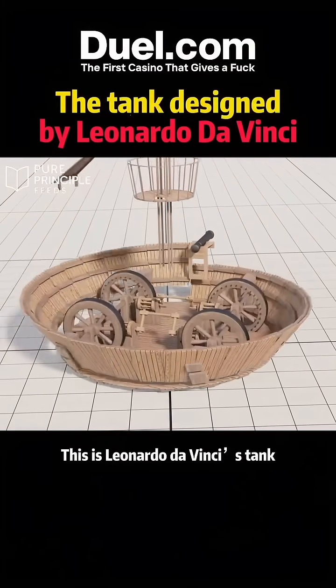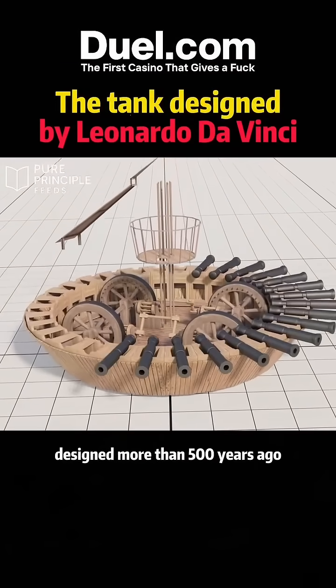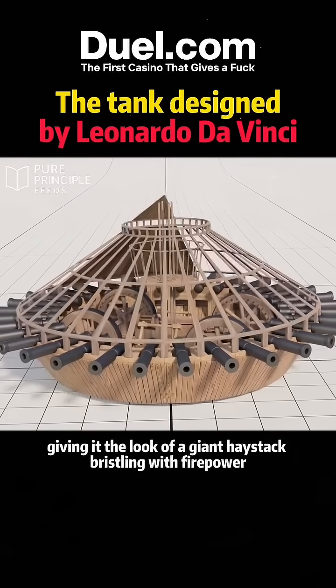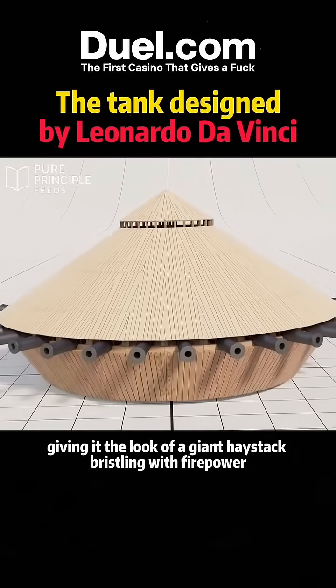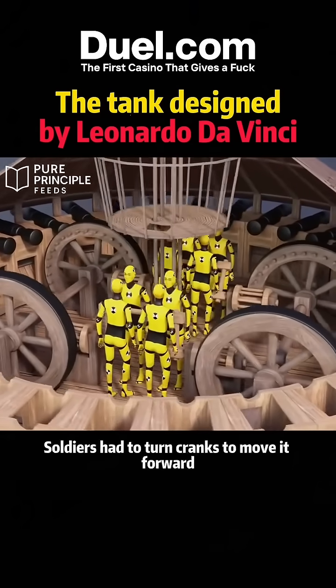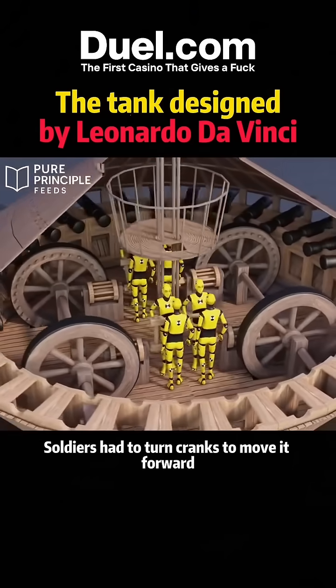This is Leonardo da Vinci's tank, designed more than 500 years ago. On the outside, it was lined with 32 cannons, giving it the look of a giant haystack bristling with firepower. Inside, there were four massive wheels, and soldiers had to turn cranks to move it forward.